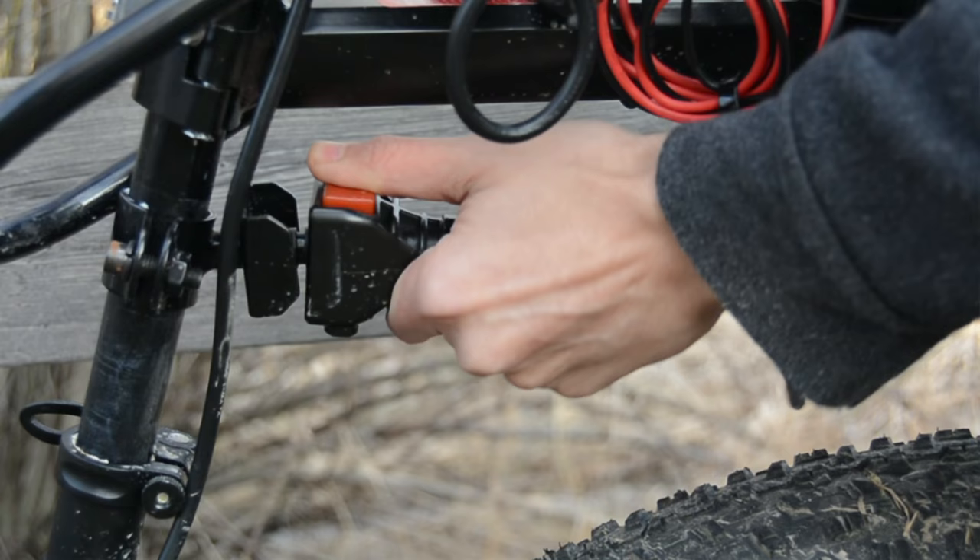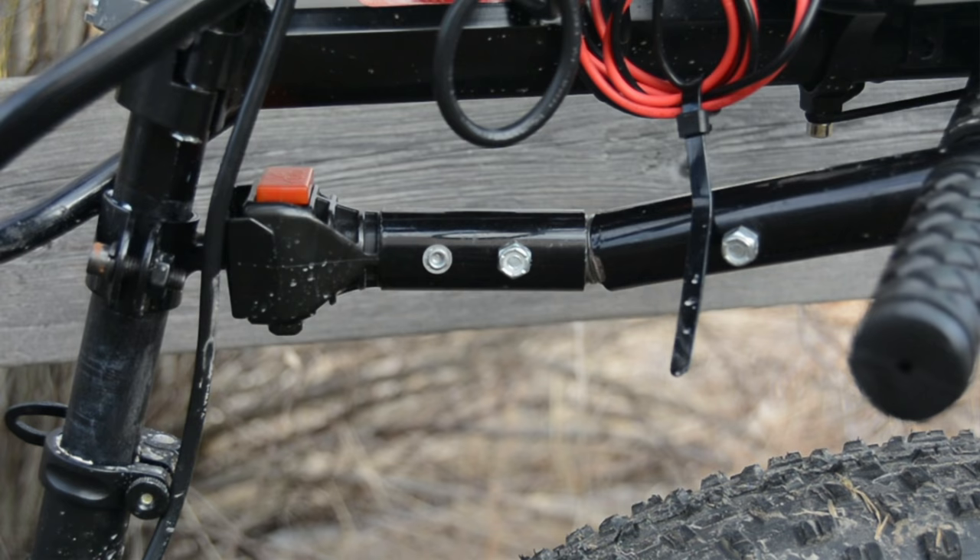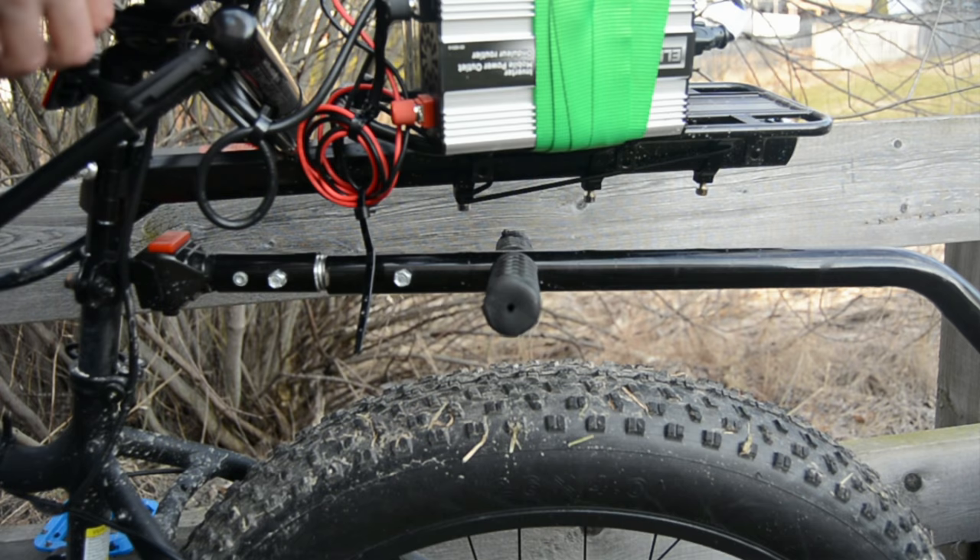The linkage is essentially a massive spring that gives it a very wide range of motion. Super tight turns won't be a problem, but the connecting arm will rub against large tires when going off a tall curb.